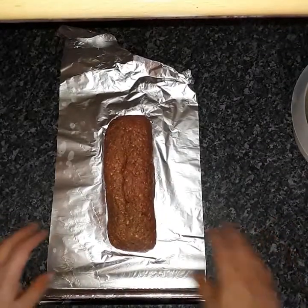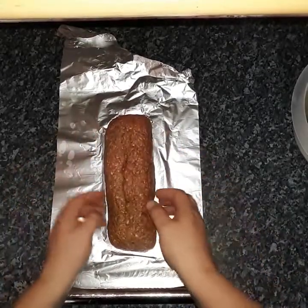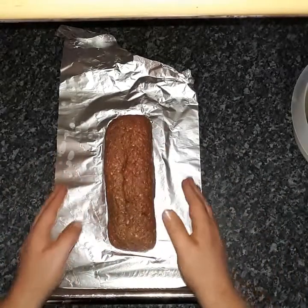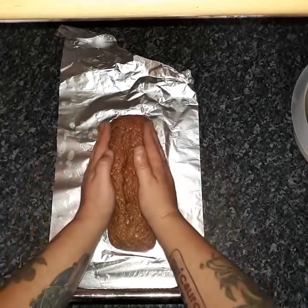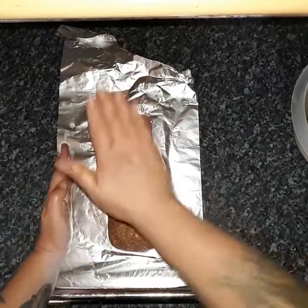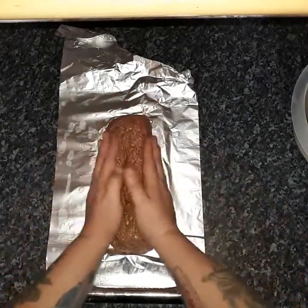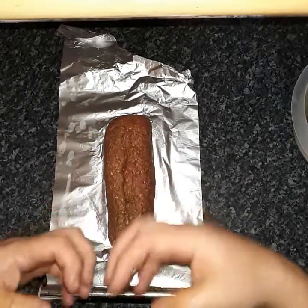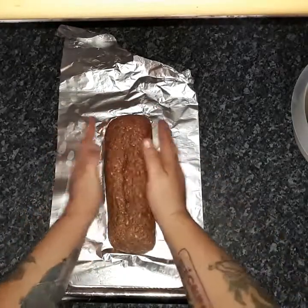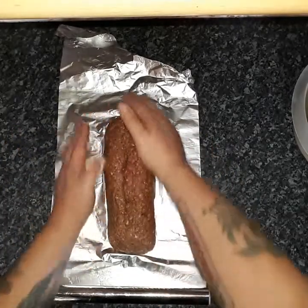And here we are — I've made a nice tight cylinder. Now when you're doing this, don't be shy. Really compress the meat together, turn it, push it down, slap it down, turn it. You want that cylinder, all that mince and all those herbs, to be quite nice and tight in there. Then wrap it up nice and tight so it keeps its shape, because that is very important.